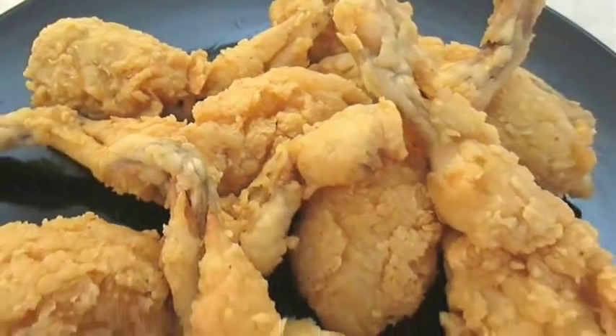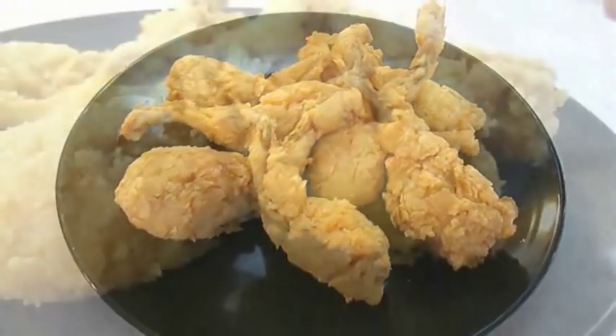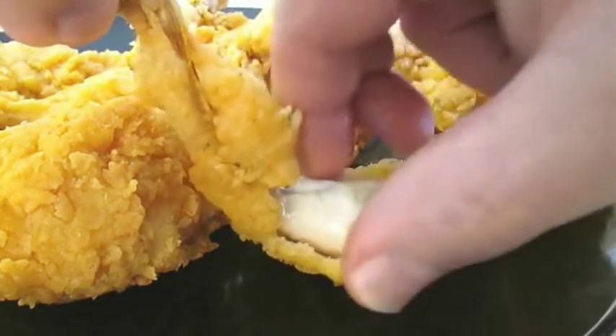And there you have it — fried frog legs right here in the Poor Man's Gourmet Kitchen. Thank you for watching, and be sure to stop by PoorMansGourmetKitchen.com for more recipes and exact ingredients.